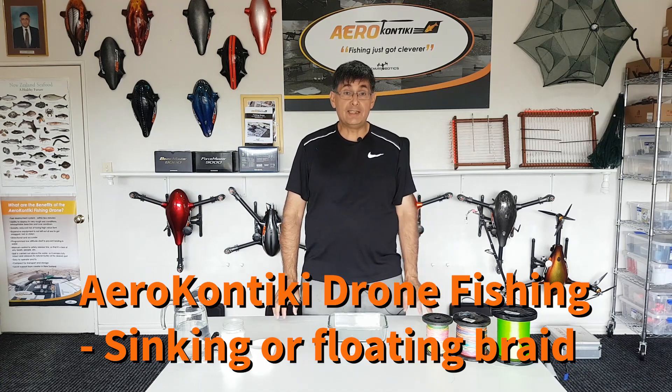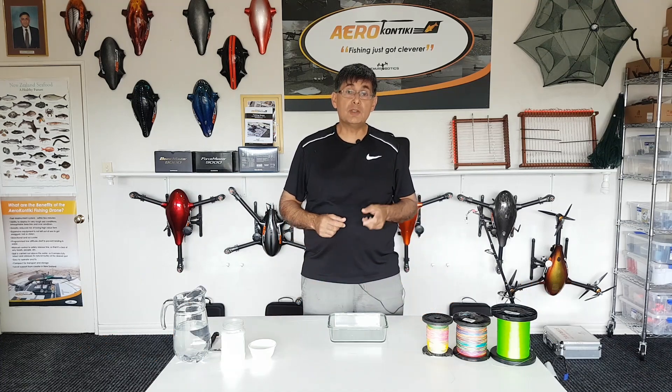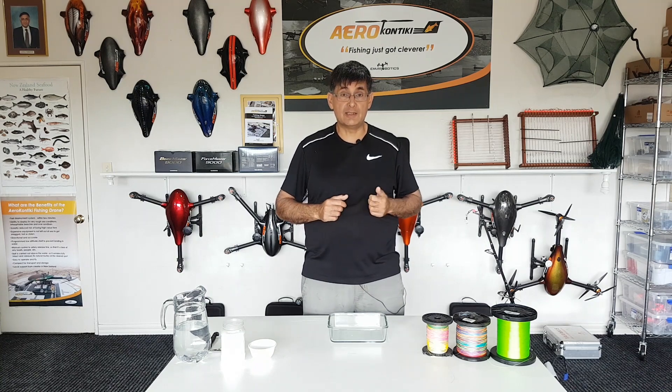Hello and welcome to fishing with the Aero Kuntiki. In today's session we'll talk about braid use for your long line Aero Kuntiki fishing.